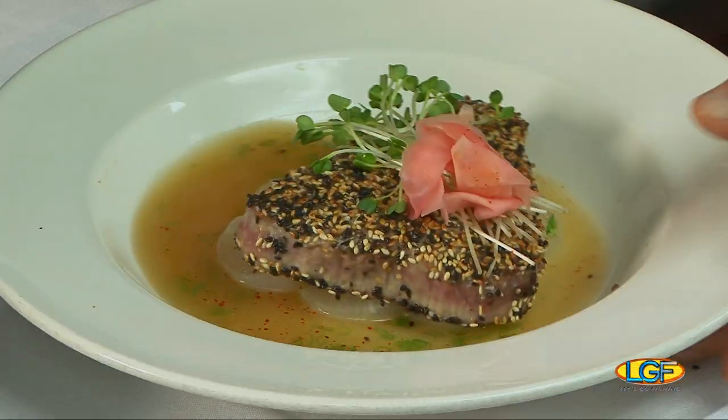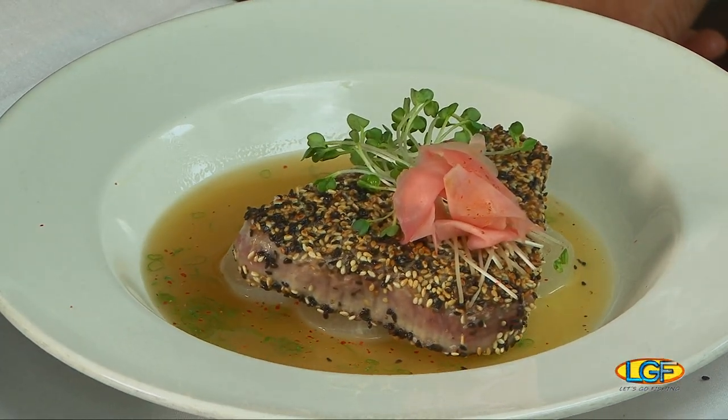Chef, that looks beautiful. The real test is in the tasting, right? So folks, when we get right back, we're going to let you know how this goes down.